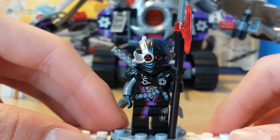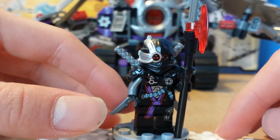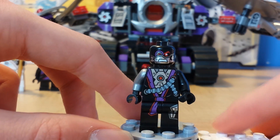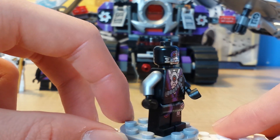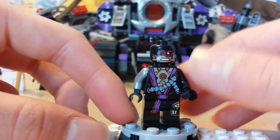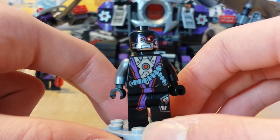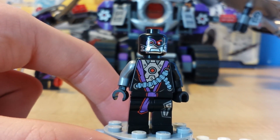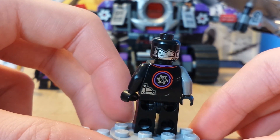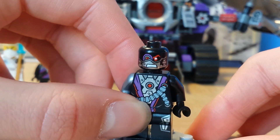You guys probably already know the backstory of him. Now let's take the armor off and see what he looks like without the armor and other accessories. So this is what he looks like without all of his accessories — just a normal ninjroid. Still pretty cool since I can use this for my Sigfig. I do enjoy what is in store for this minifigure — he's pretty awesome.